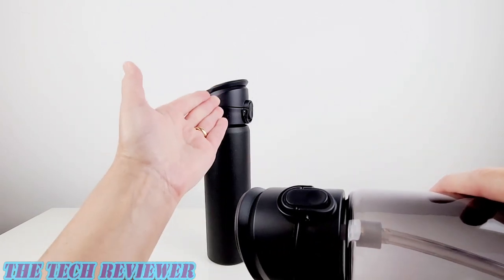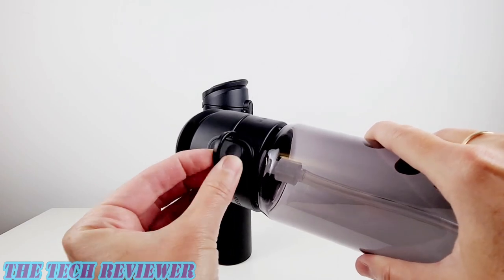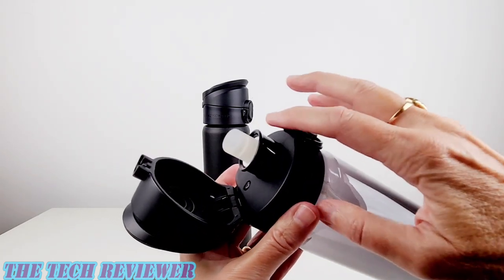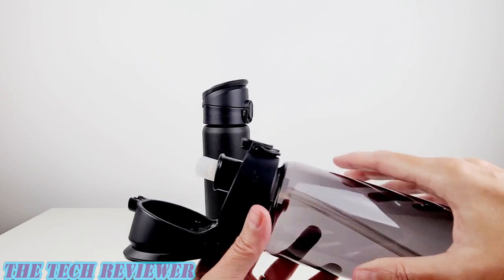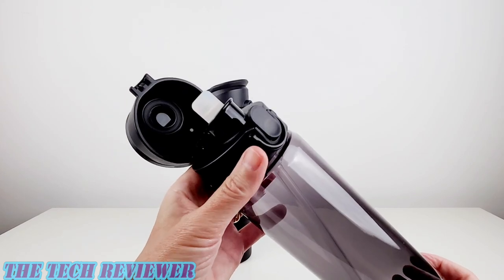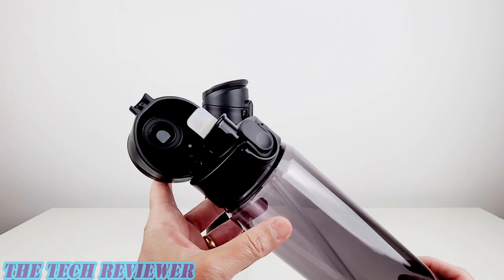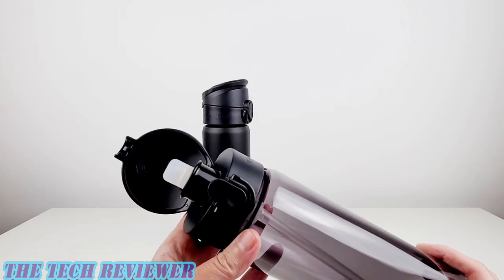The top of the Tritan version and the top of the stainless steel are exactly the same, so you have the same closure mechanism. You need to flip the stand down in order to press the button to pop up the top. The Tritan version actually is only available with a straw right now — there's no non-straw version available at the moment, maybe they'll add that later. But if you don't like the straw, you can simply take it out, the same way as with the stainless steel version.